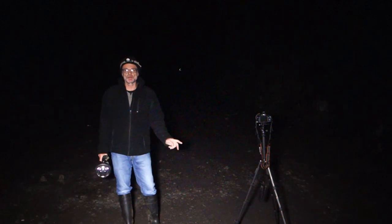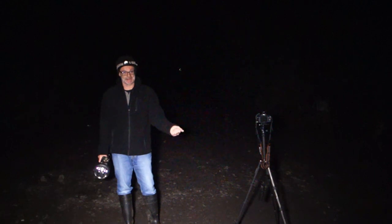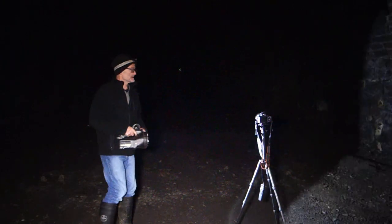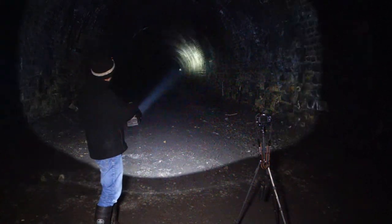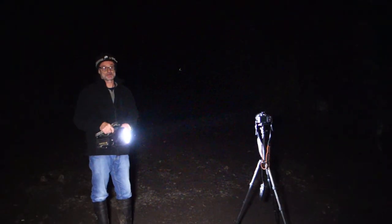Railway tunnels are big dark places - you need a powerful torch. Don't think you can come down here with a little battery operated flashlight; you won't see a thing and it might lead to problems. This is a Night Searcher Panther. There are lots of others on the market. It's got a 1,500 lumen main beam, and I can also switch it to half power. It's also got a 1,200 metre beam, so you can see it'll shine right down to the end of the tunnel and illuminates everything nicely. That's the sort of torch I would recommend for exploring.